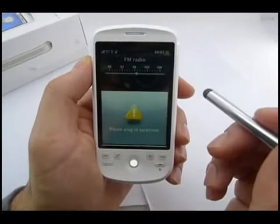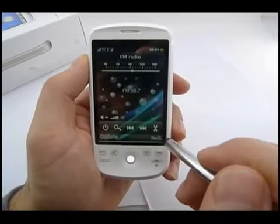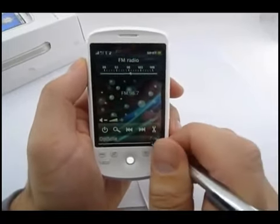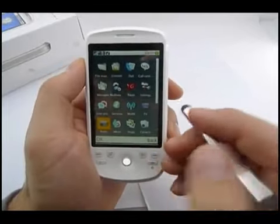We've got a radio here, which needs the headphones to be plugged in before we can use it.